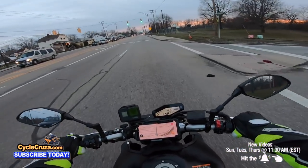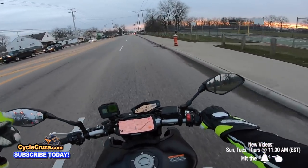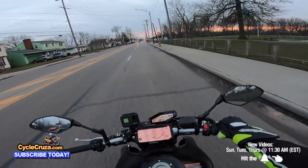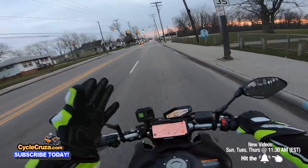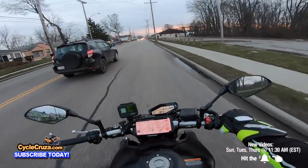Even though I'm talking, a lot of you guys think I'm distracted by motovlogging — but I tell you, I've been motovlogging for nine years. Trust me, I stay sharp with every single car. I could talk, but I'm still looking at these cars — every one of them as though they're going to get me.